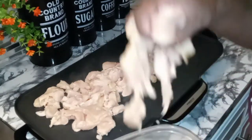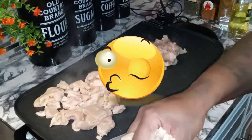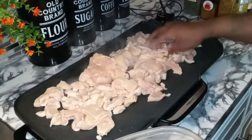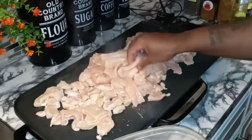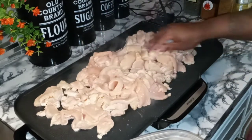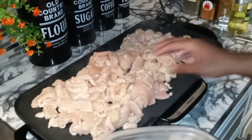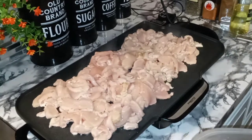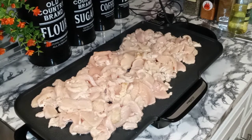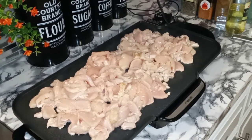Hope everyone is doing spectacular today. Thank you so much for tuning in, and don't forget to subscribe, hit the like button, and comment what you would like for me to do — don't be shy, comment down below. So y'all, this is regular chicken breasts, nothing fancy — just sliced up, that's it. Usually for my hoagies I like to run my chicken through the food processor and grind it up, but we are going another route today because that can be a process. You can also buy your chicken already ground up, but I like grinding it myself.